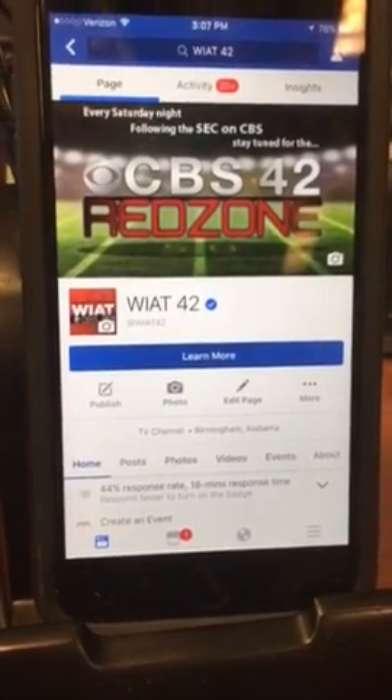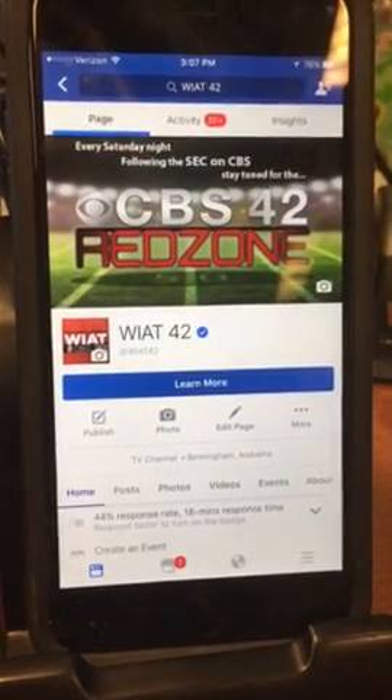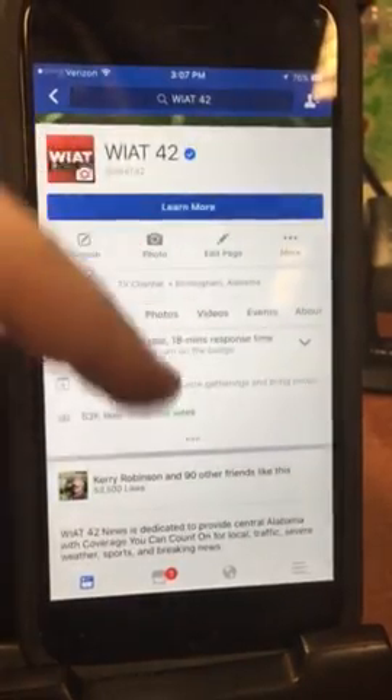These steps are going to be for using your smartphone to submit your video. So the first thing you need to do is go to the WIAT 42 Facebook page. You should probably already be there. Scroll down to our live video that we did just a little while ago.